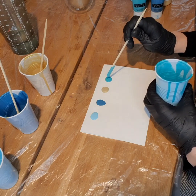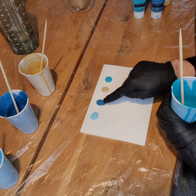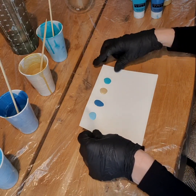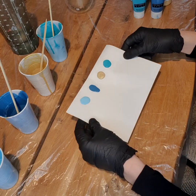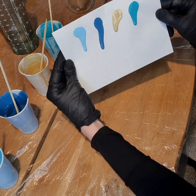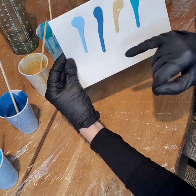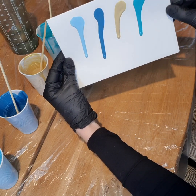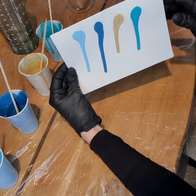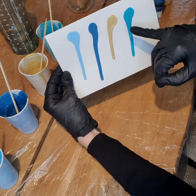Now already I can probably tell that my ocean blue is probably more thin than the other colors. So what I do is I just lift my paper and tilt it. You can see the ocean blue is definitely running faster than the other colors. My gold is running the slowest, you can see. I can also see that the other four colors are matching each other really nicely.